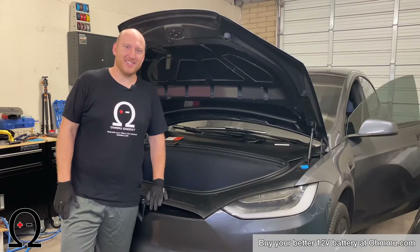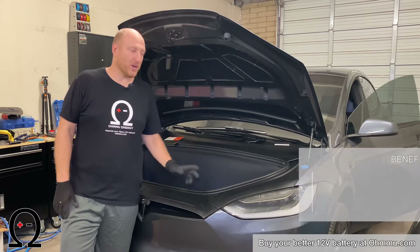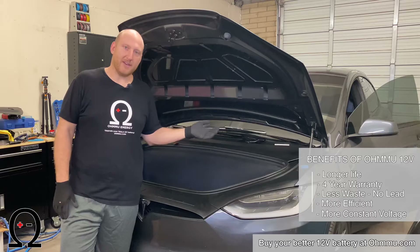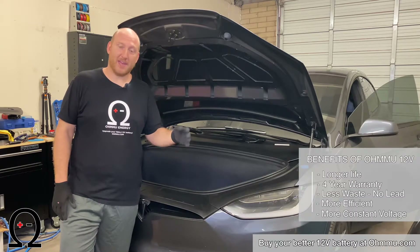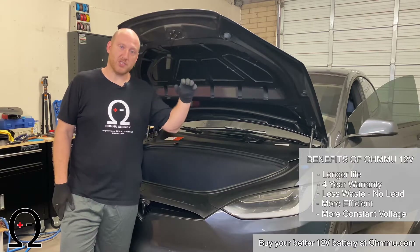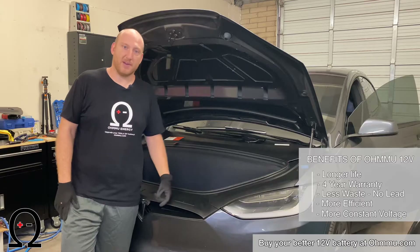Hi, I'm Sean with OMU Energy, and today we're going to show you how to do a 12-volt battery swap on any year and model of the Tesla Model X. We're going to use a lithium 12-volt battery that we offer in this swap. Our battery is the best option because it has three or four times the lifespan, it's less than half the weight, and the performance is better too. You get higher voltage during base loads, and if you have an amp and sound system, your Falcon wing doors tend to open more smoothly because there's less voltage sag with the lithium battery.